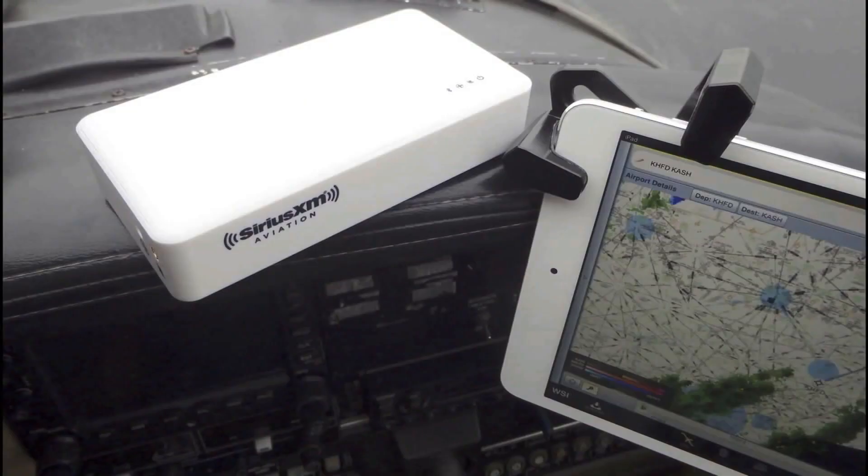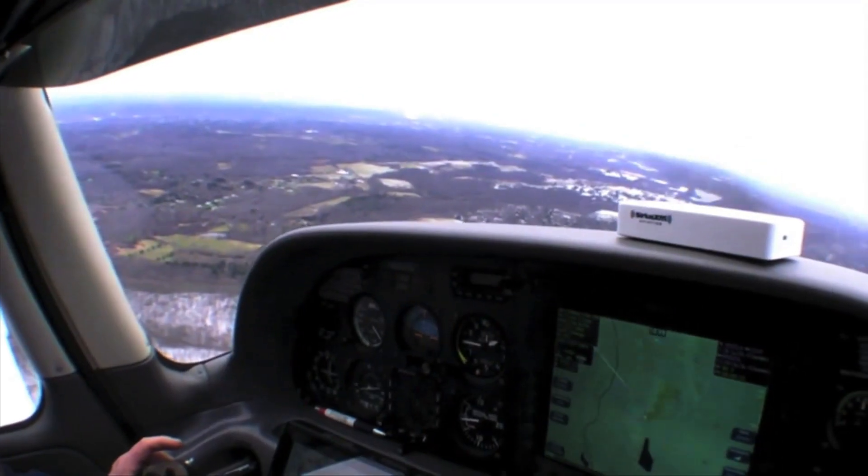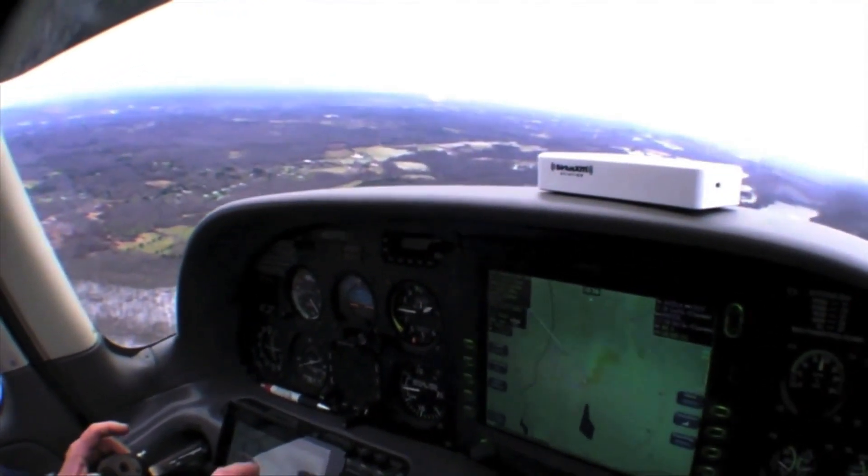I'm Larry Anglosano from Aviation Consumer Magazine. In a previous video, we looked at the Sirius XM SXAR1 Satellite Weather Receiver. At the time, we thought it was a good performer, but we wondered what kind of traction it might have in a market dominated by free ADS-B weather. Since then, app maker ForeFlight added the SXAR1 to its mobile app feature set, breathing new life into the SXAR1.